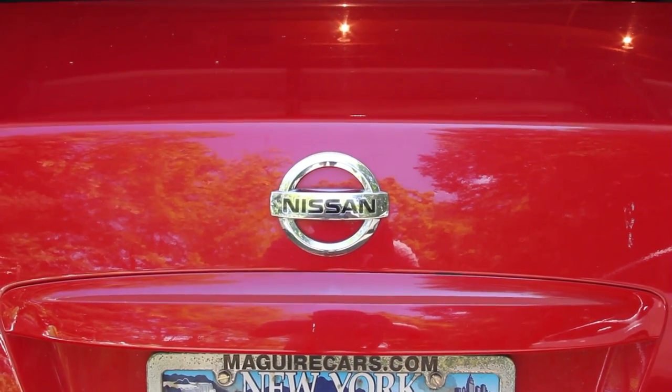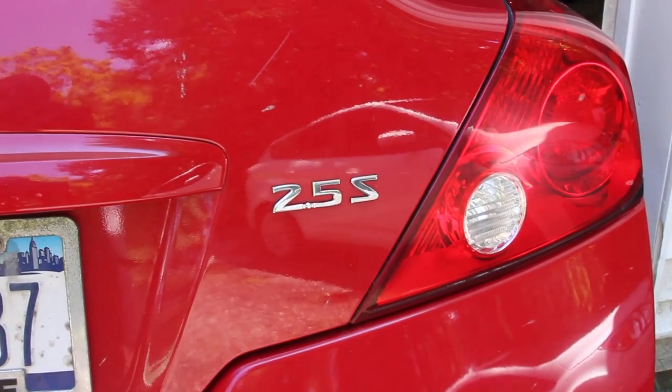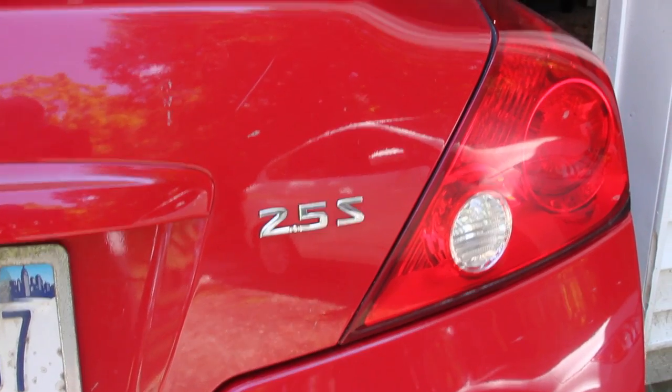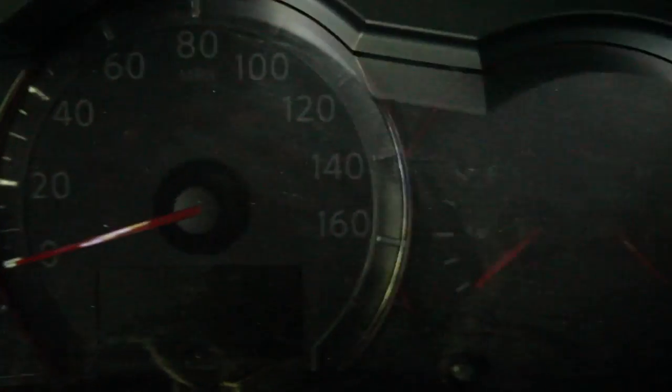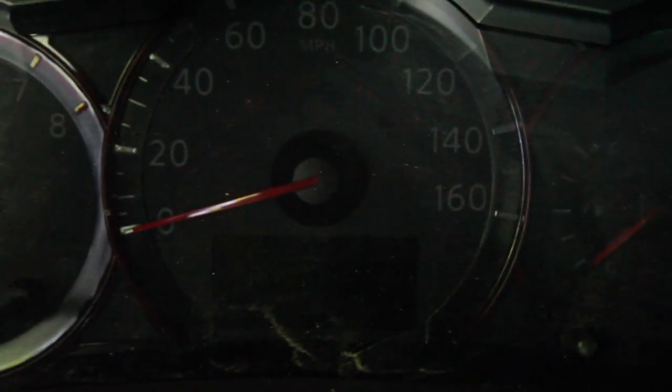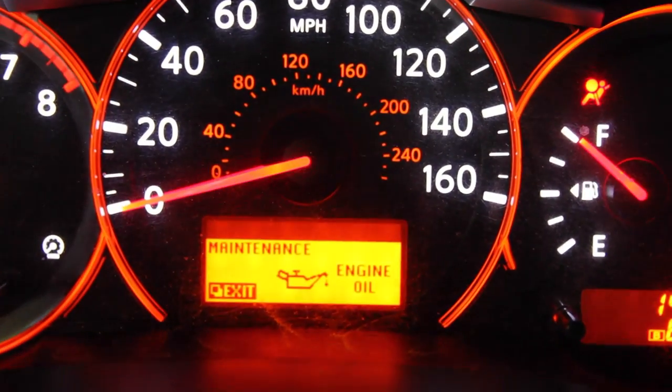Hello YouTube. Today we're going to be working on a 2008 Nissan Altima with a 2.5 Inline 4. This is also a coupe, and today we're going to be giving it an oil change.